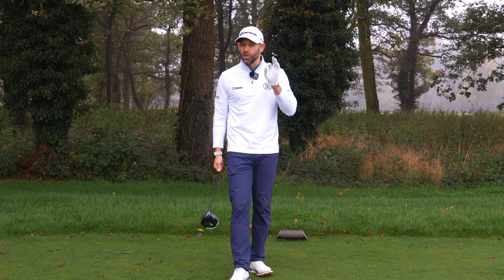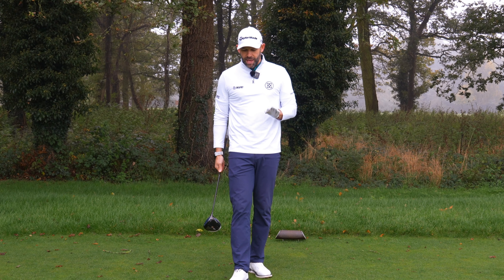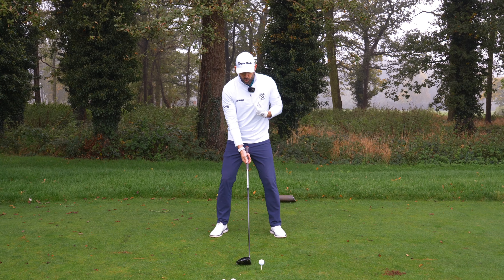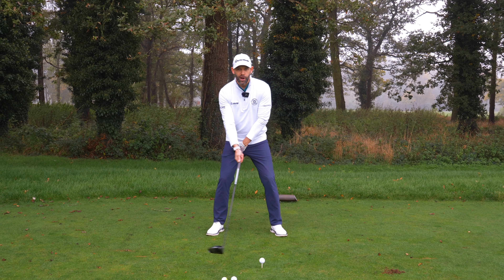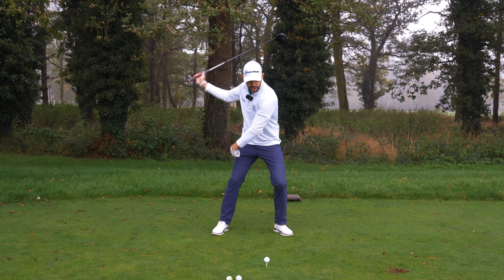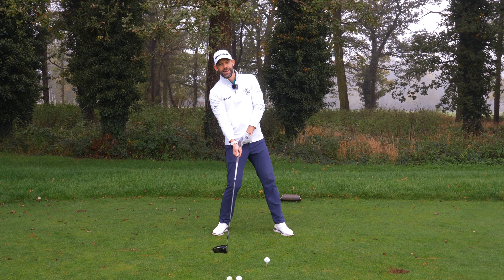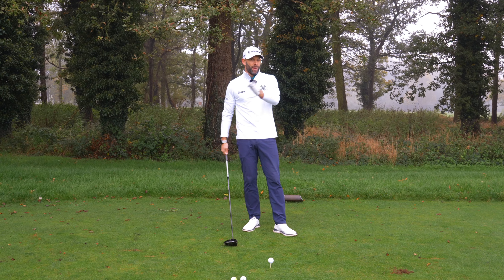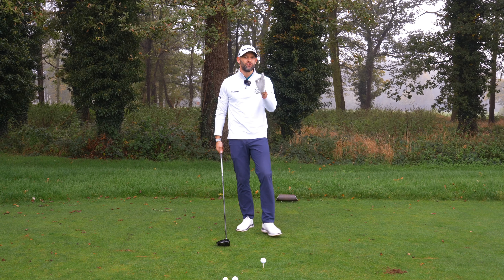What we often see with the longest hitters of the golf ball, when we look at pressure — and I'll explain why this is the case in a moment — we see the pressure going trail leg early, lead leg early, trail leg, lead leg. That sounds quite complicated: back, forward, back, forward, but there's a reason why that happens.